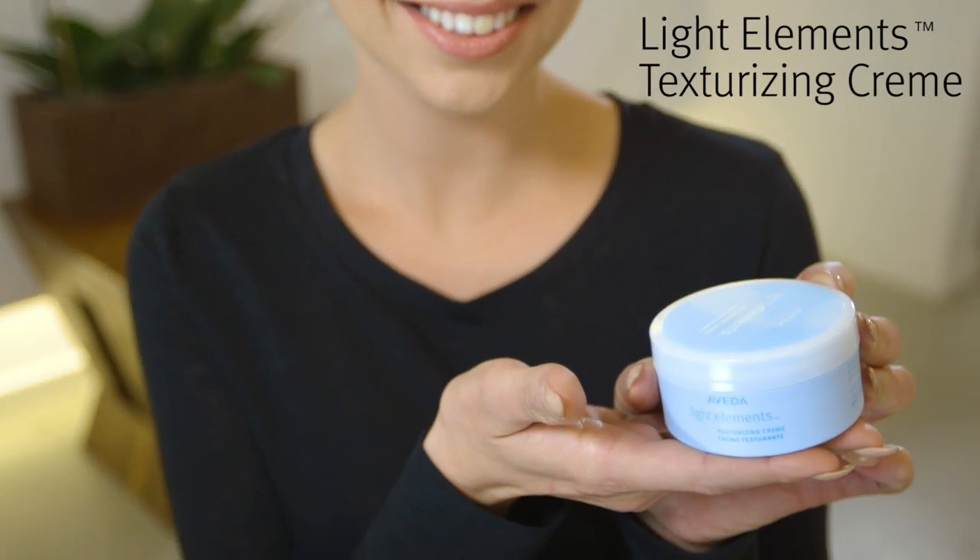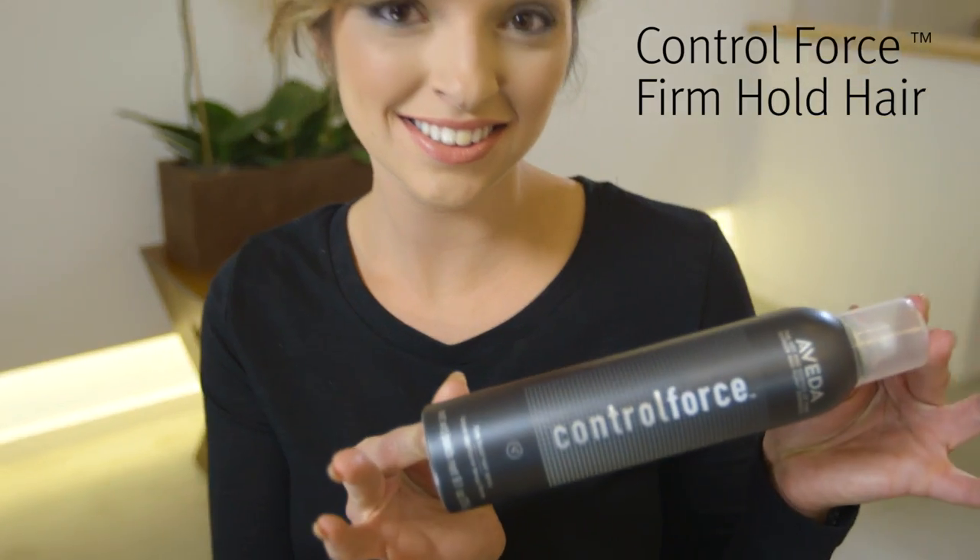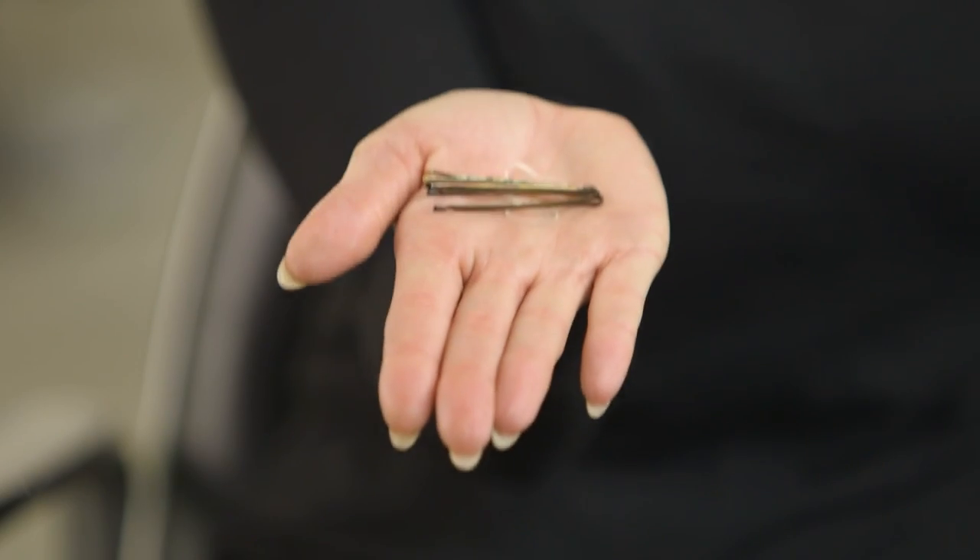Here's what you'll need: Light Elements Texturizing Cream, Control Force Firm Hold Hairspray, elastics, and bobby pins.